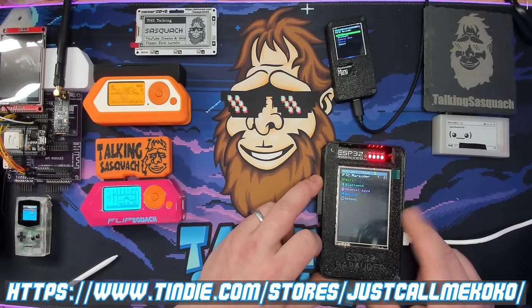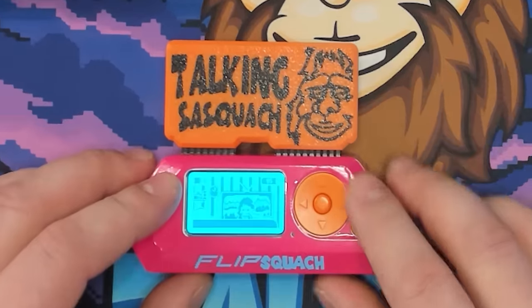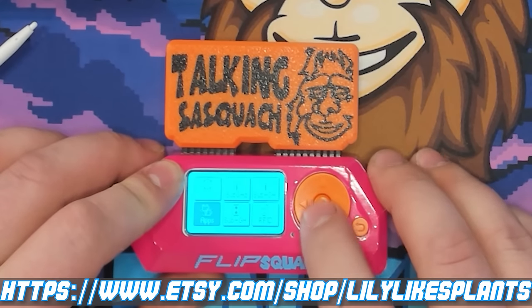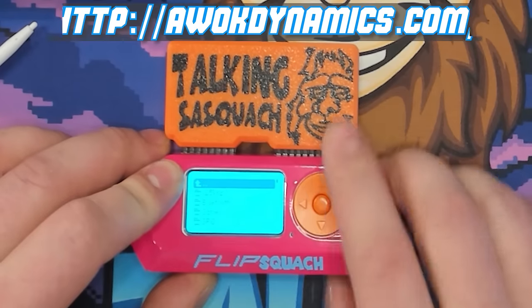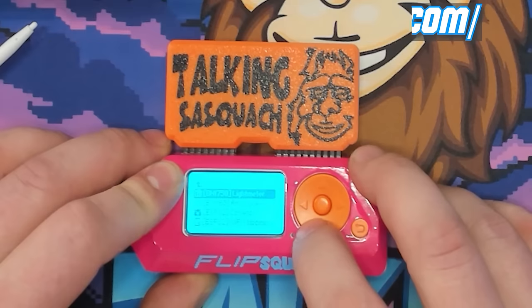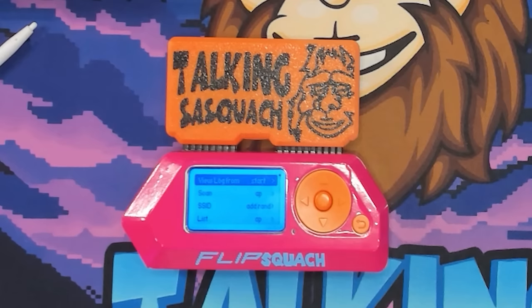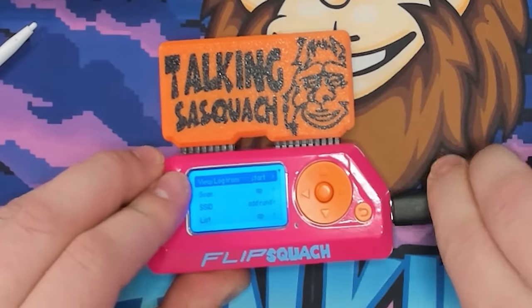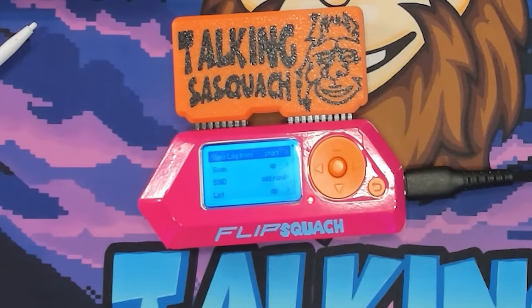Now we're moving over to the Flipper Zero demo. I've got a lovely skin from Lily — the official Flip Squatch custom skin. This is an ESP32 I got from Awok with my custom case. We go down to Applications, then GPIO, then ESP32 Wi-Fi Marauder. I'll plug this into qFlipper so everyone can follow along — it's too hard to see through the screen directly.